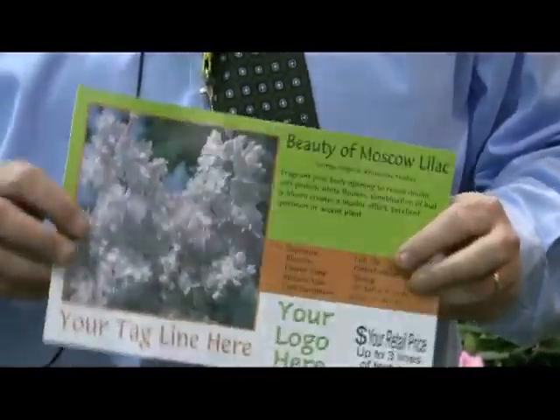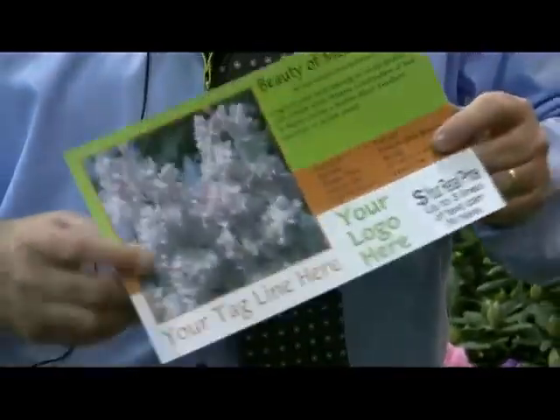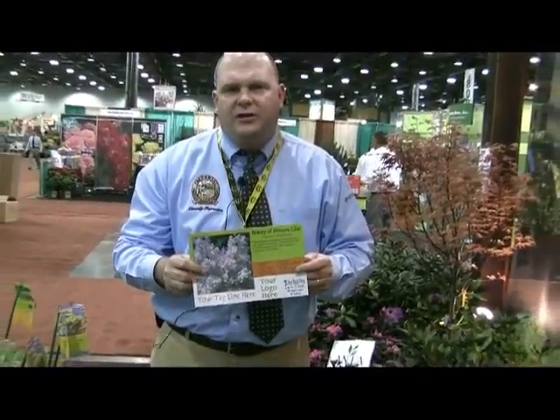When you produce these signs, they're actually done on a hardcore outdoor UV resistant stock. These will last at least a couple of years. It depends on how much sunlight they're exposed to and how much direct irrigation they're exposed to. And then once you order signs, they're going to be mailed to you directly from a third party vendor where all the printing is done.